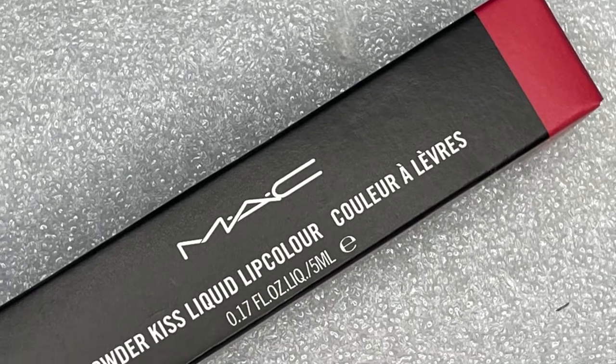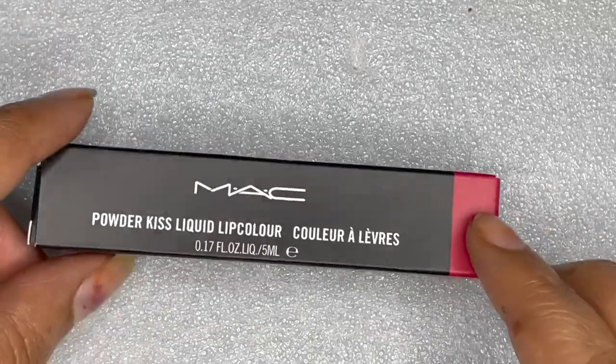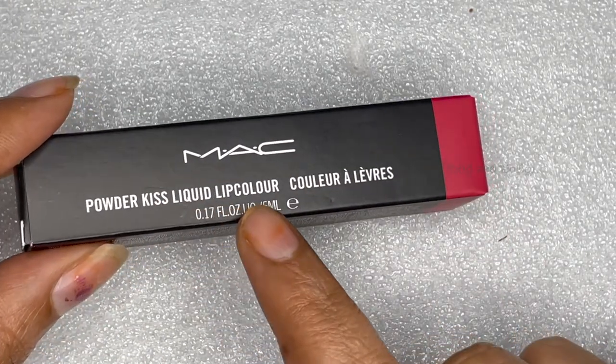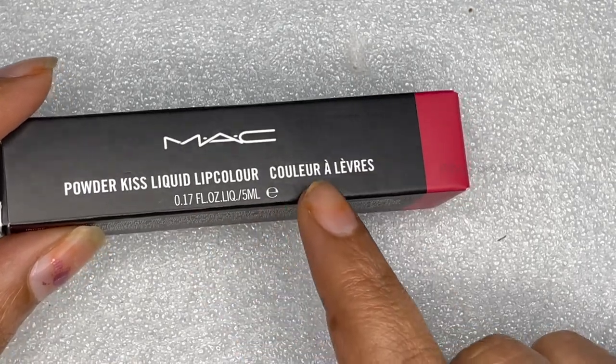Hi friends, welcome to my channel. This time, I will review the unboxing and review of this product — the liquid lip color from MAC powder.